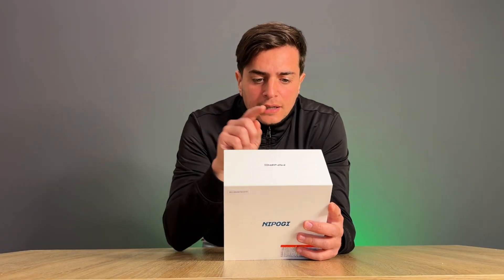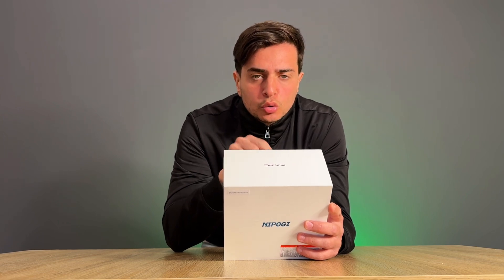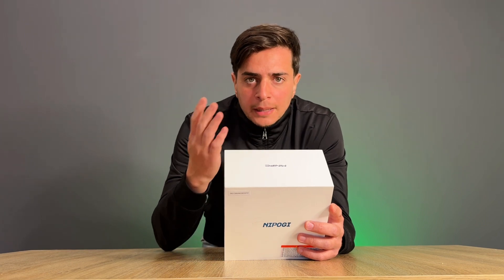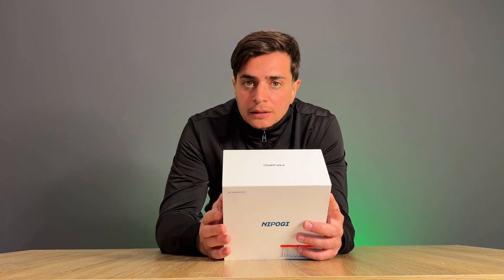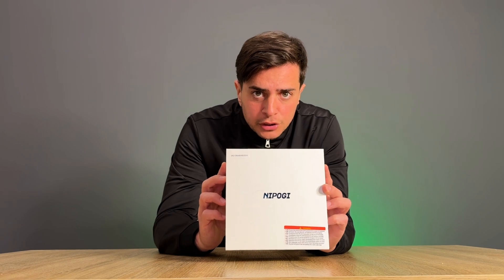The package contains 16 gigabytes of RAM memory and 512 GB of SSD, which is a bit few for what is the performance of this processor, which is superior to many other mini PCs at an attractive price I'll tell you later. Inside the package, let's see what comes out.